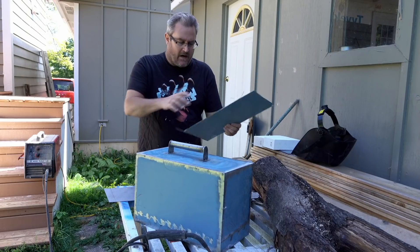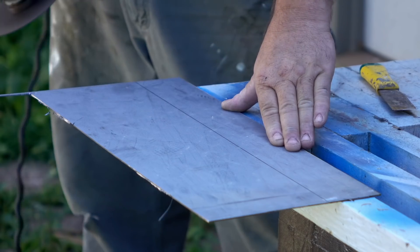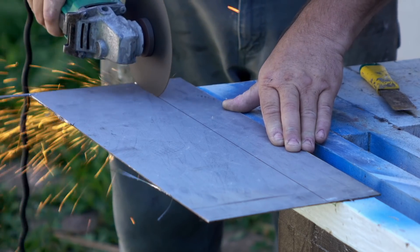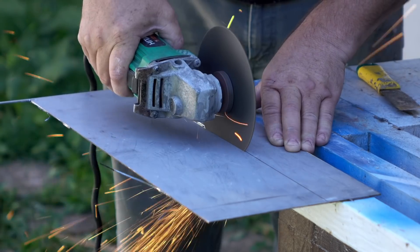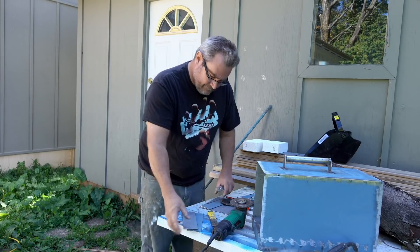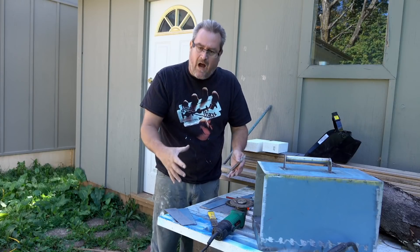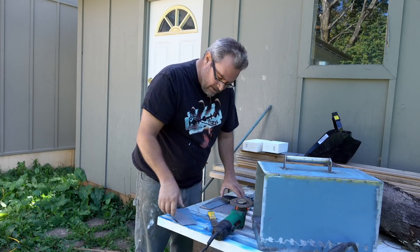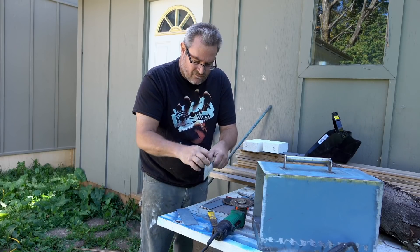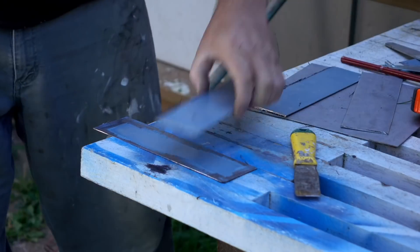Now I'm going to mark out the pieces that go around the perimeter of the door, then get all that welded up. I've got my parts cut out — four pieces for the sides of the door. It's just going to be like a box with no top. I'm getting ready to clean up the pieces, grind the paint off, and get rid of these razor-sharp little slivers that can really give you a good gash if you're not careful.